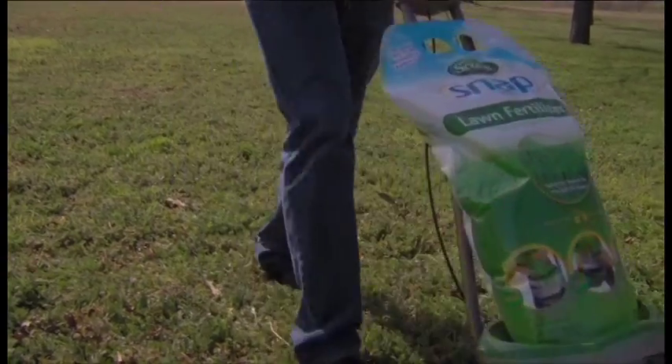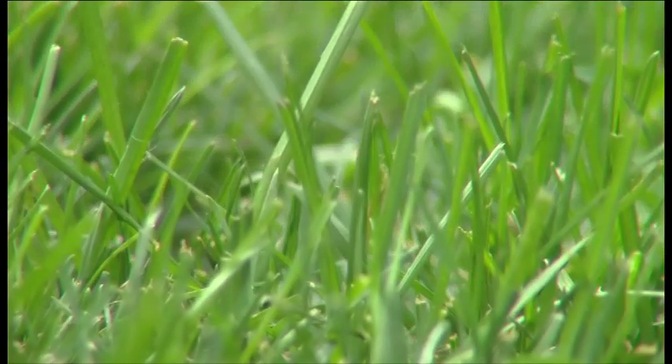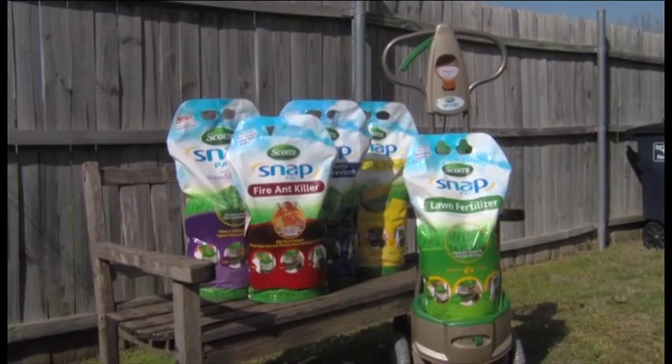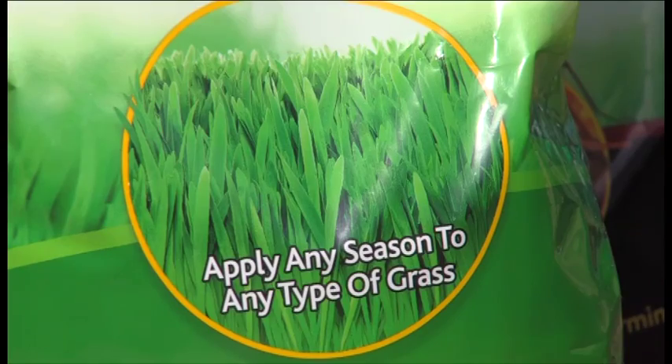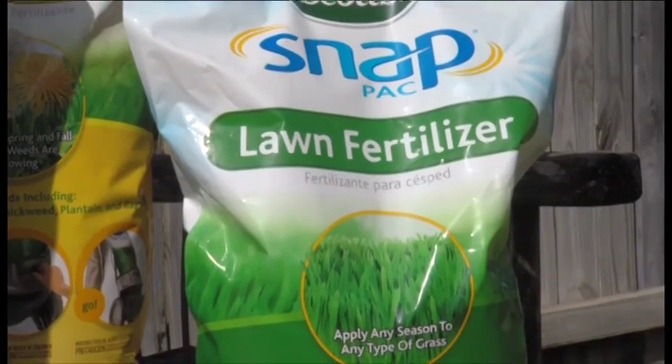Give your lawn what it needs to be thick, lush, and beautiful. With a full line of packs for insect control, fire ant, and weed and feed, it's the easiest way to feed and clean up your Texas lawn. The packs seal themselves and stand upright easily.